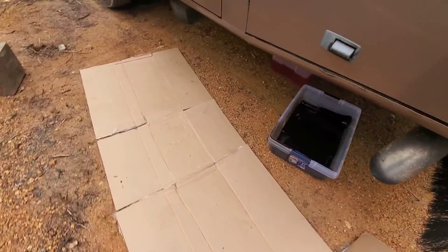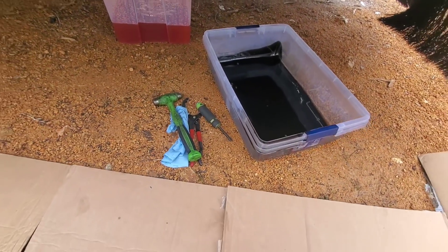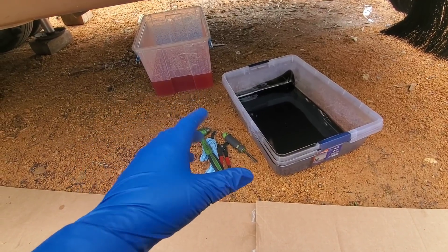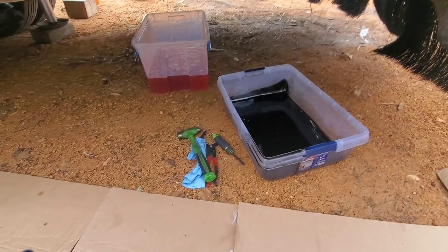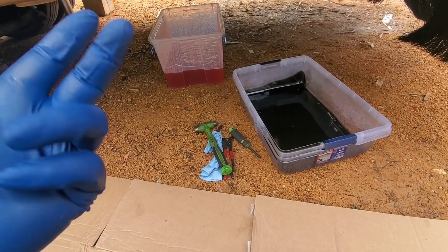Yesterday I went and got gloves for the first time in probably a year — damn, these things have gotten expensive. A box of gloves is 20 bucks. I was just ordering by the case for the shop and I really didn't sit and do the math to figure out what they were costing per box. But holy crap, I can't believe how expensive these are right now.